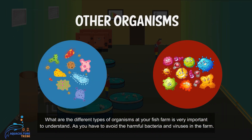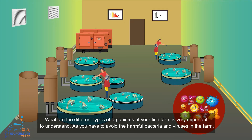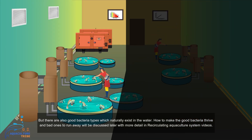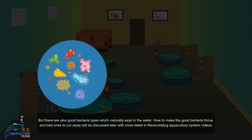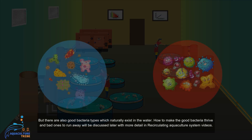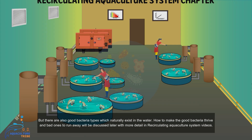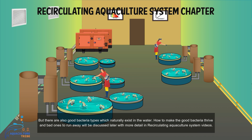What are the different types of organisms at your farm is very important to understand, as you have to avoid harmful bacteria and viruses in the farm. But there are also good bacteria types which naturally exist in the water. How to make the good bacteria thrive and the bad ones go away will be discussed later in more detail in the recirculating aquaculture system videos.